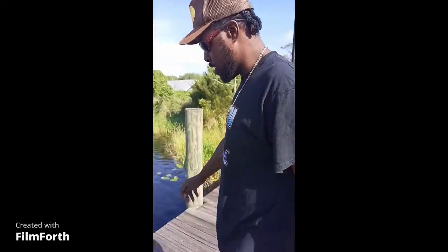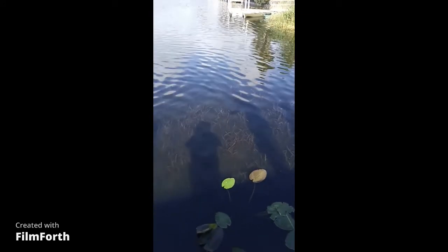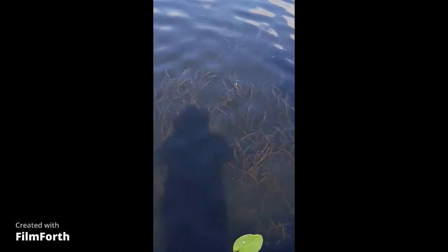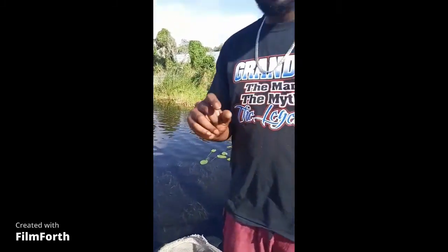Y'all see all that grass down under the water right there? What I'm gonna do is take this net — it's a small ring net, like this — I'm gonna lean off the dock and I'm gonna scrub it through the grass, and I'm gonna show you guys some nice grass shrimp, okay? Y'all stay tuned, this is how we gonna do it, just like this.